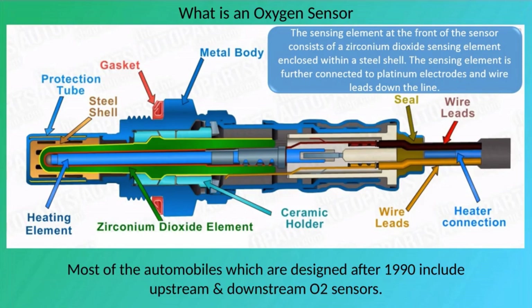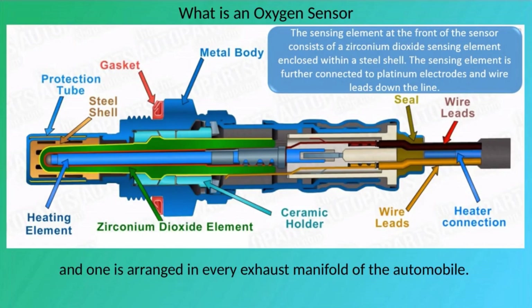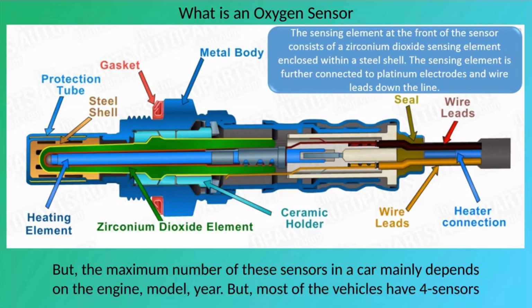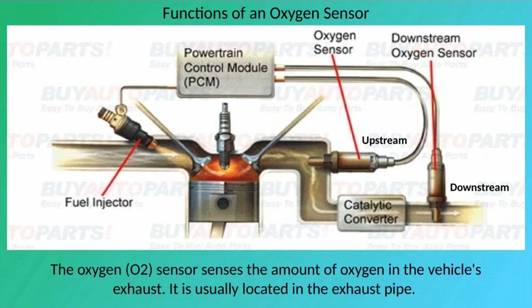Most automobiles designed after 1990 include upstream and downstream O2 sensors. One sensor is arranged in front of the catalytic converter, and one is arranged in every exhaust manifold of the automobile. The maximum number of sensors in a car mainly depends on the engine model, but most vehicles have four sensors.